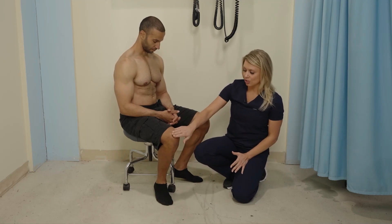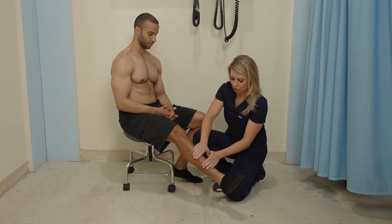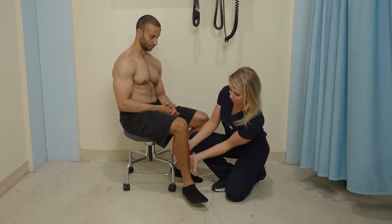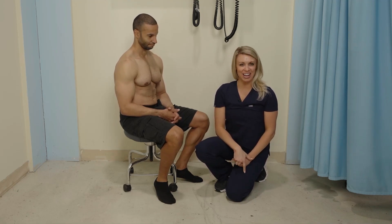Now we're going to check strength against resistance of the knee. I'm going to place my hands on top of the patient's shin. Go ahead and straighten the knee, kicking up. Now hold it there. And now pull back in — because remember, it's opposing muscle forces. So now the knee had full range of motion and full strength against resistance. Five out of five.